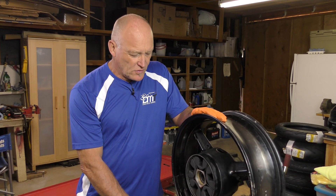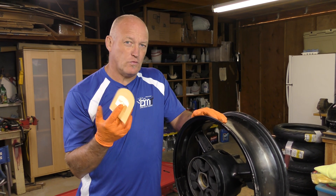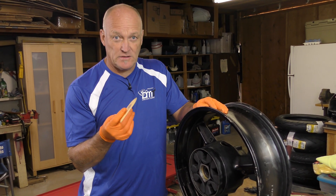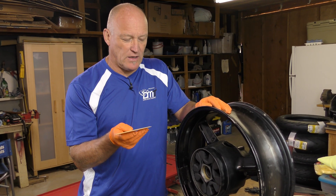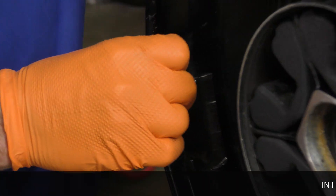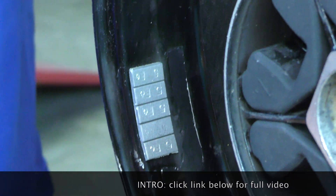The first part of getting new tires put on is you have to take the old weights off. Generally speaking, what we use is a little plastic tool like this, or you can use a plastic razor blade — yes, they do exist. This gets in there without damaging the paint, but there's a price for that. So let's go ahead and take our old duct tape off, and you can see the glue residue from that.